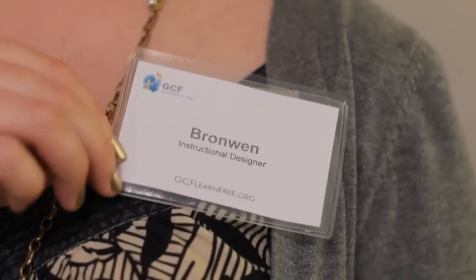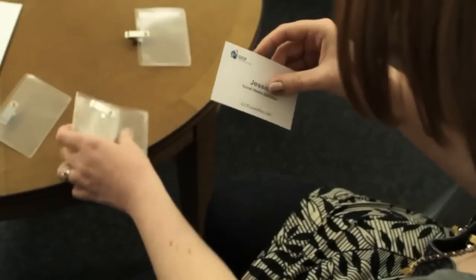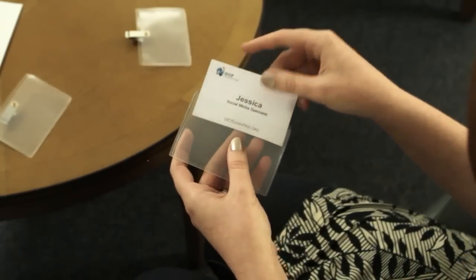Hi, I'm Bronwyn. I made this name badge using a regular printer, like the one you have at home or at work, and a special kit that comes with everything you need, including the paper and these little plastic holders. In this video, we're going to take a look at more examples like this one while we talk about the different things you need to consider before you begin your publication.